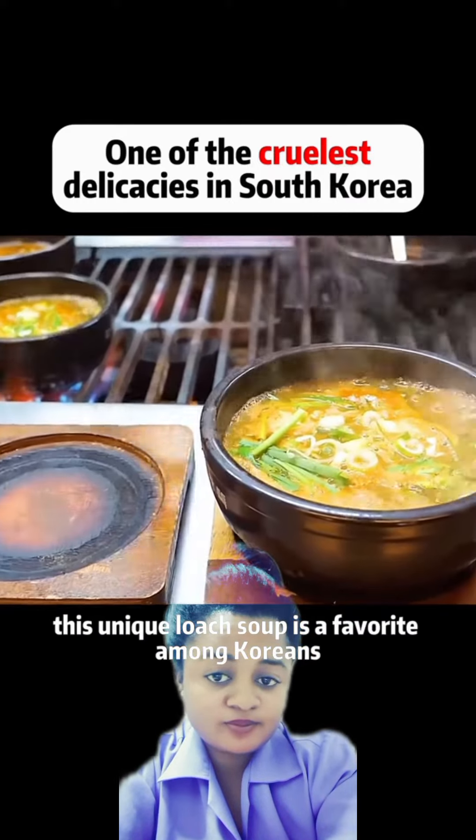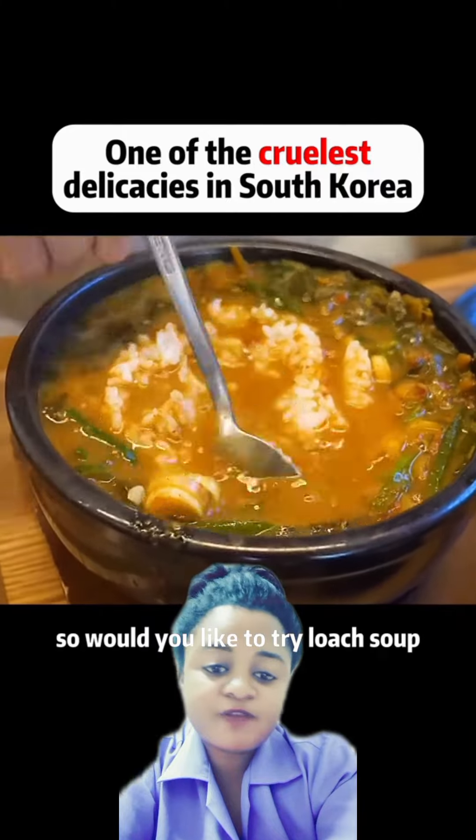This unique loach soup is a favorite among Koreans. So would you like to try loach soup?